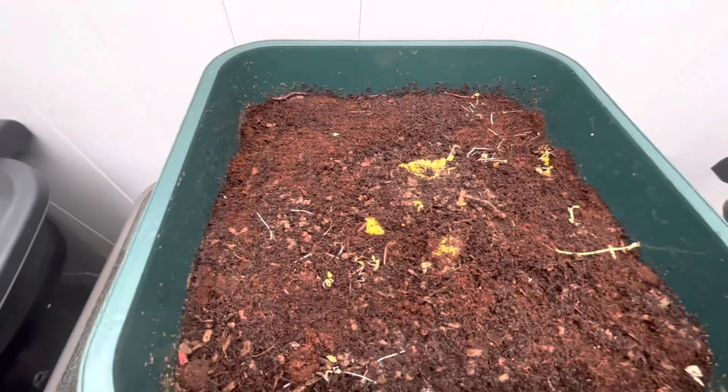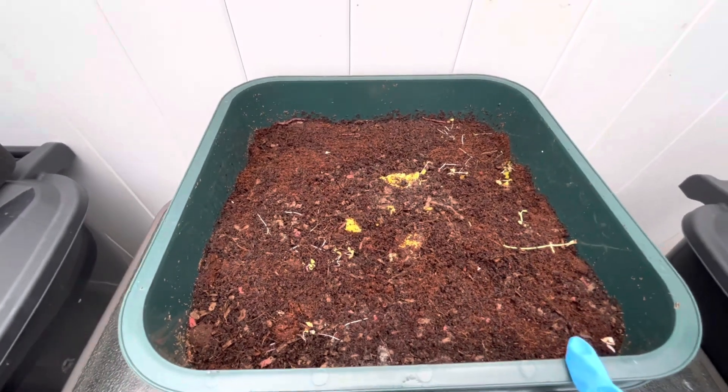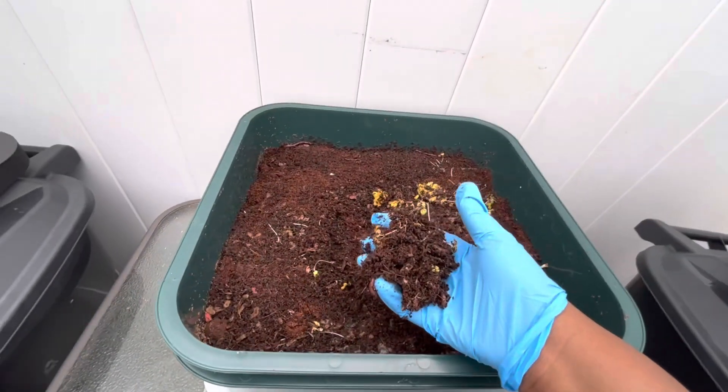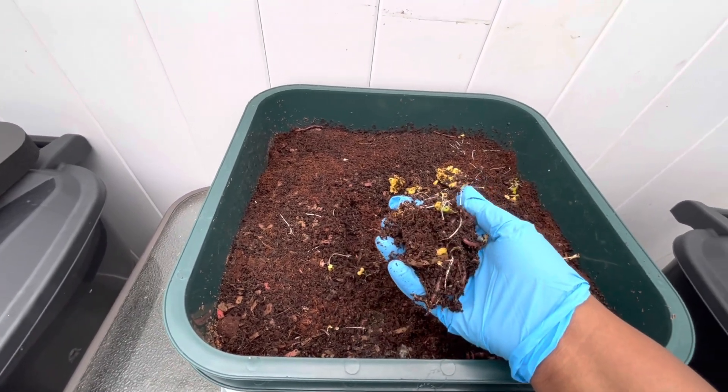So here is my worm bin. I'm just going to worm-nap a couple of these worms. These are red wigglers and I'm going to put them in my in-bed composting bin. I don't want to take too many of them, so I'm just going to take like a little handful like this.